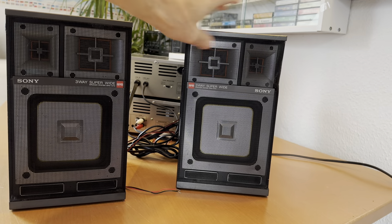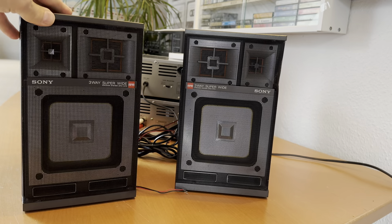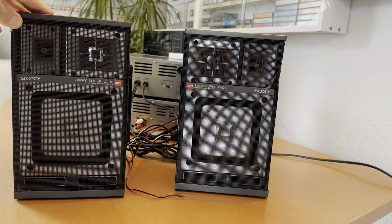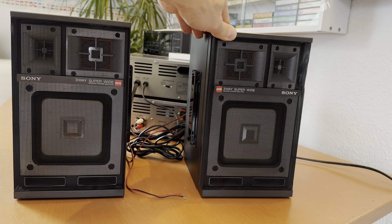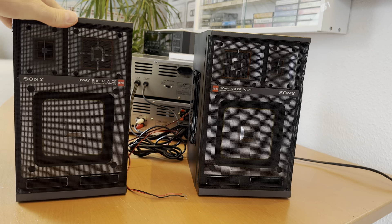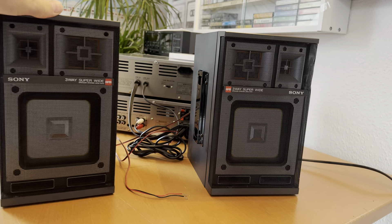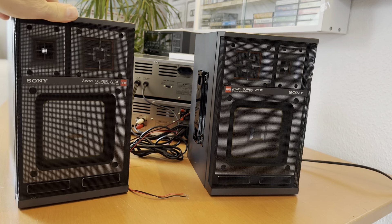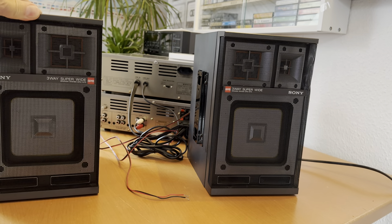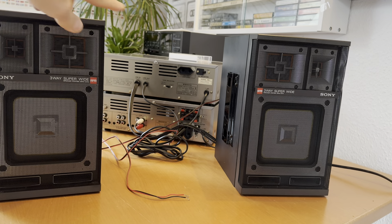The tweeters are looking in different directions — this is the front and this is at a little bit of an angle. I love these speakers because they are not round, they are square. These are my first square speakers. They belong to a one-component stereo system — I don't remember the name. If you know the name, just write it in the comments.